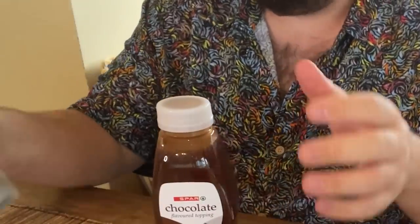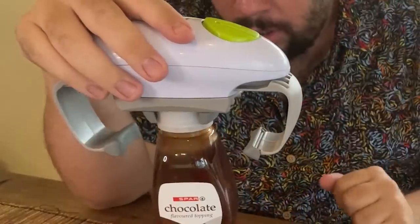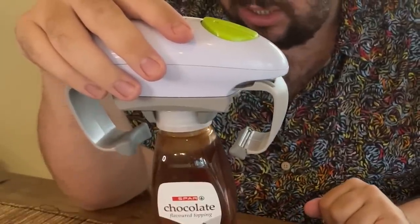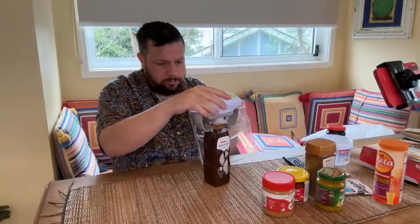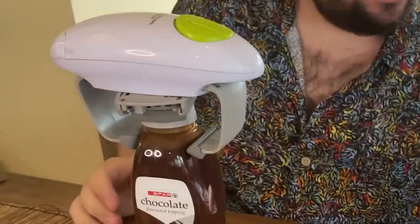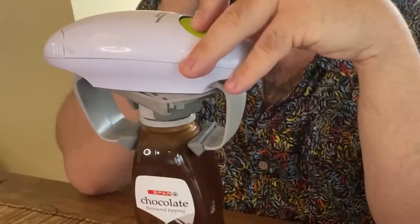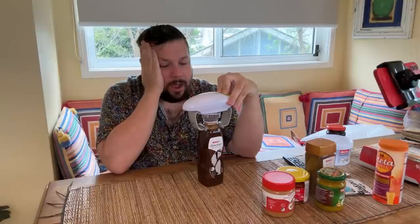I think this is going to be too small for the machine. So I bought some chocolate sauce. It's going to do it. He's doing it! I am going to be the favorite nephew, and the favorite son. I mean, I'm already my mom's favorite son. Anyways, let's see if we can open some more.